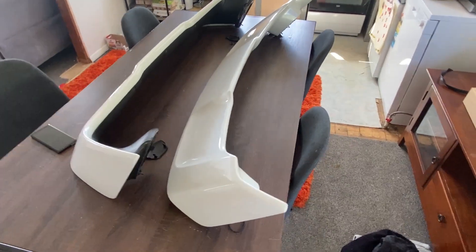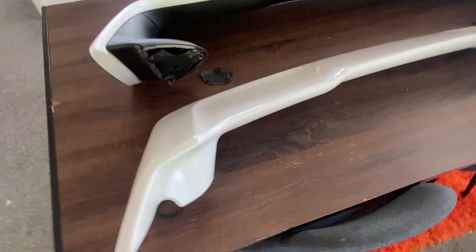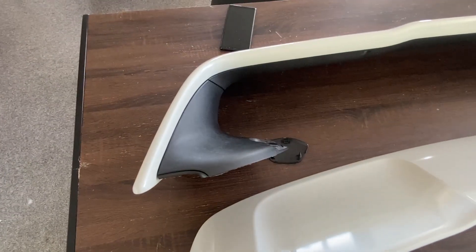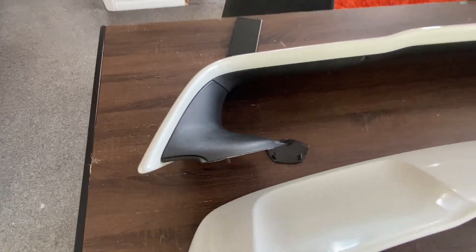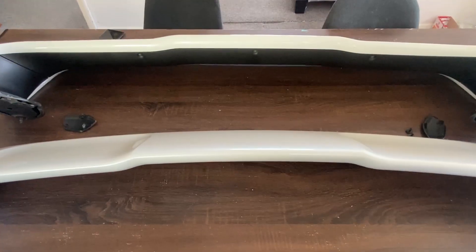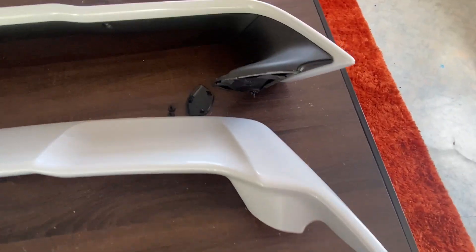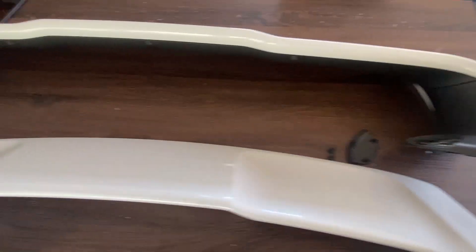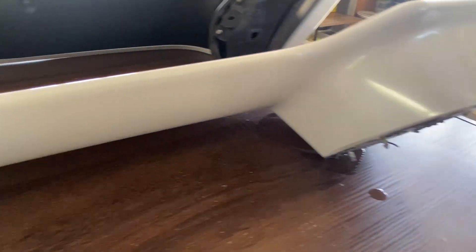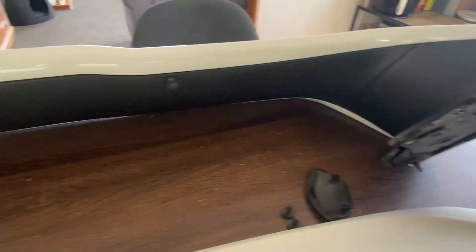You can see quite notably the difference in size — that one's only about yay tall and that one goes quite substantially taller. They're very similar spoilers but one's just taller and one's just shorter. For this short one it's all one piece, whereas the Evo one is multiple pieces.